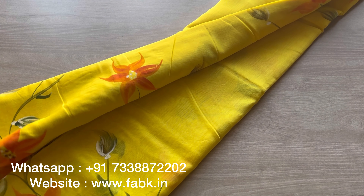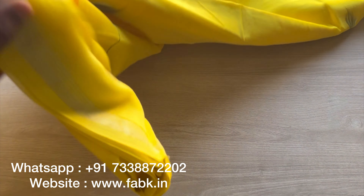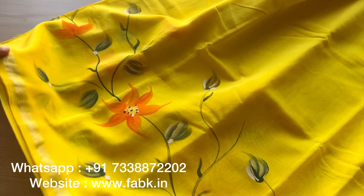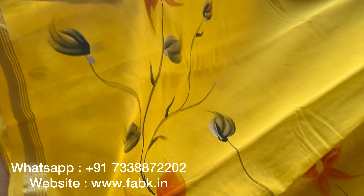This is a lemon yellow with orange florals. I'm showing you the pallu and the body. Very pretty color — bright and beautiful.